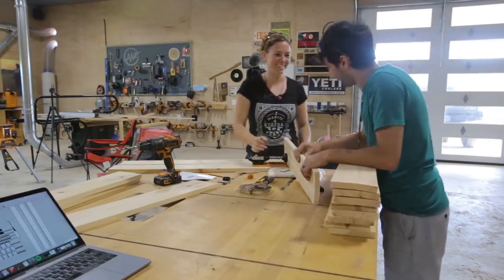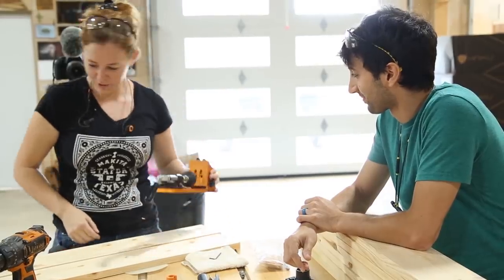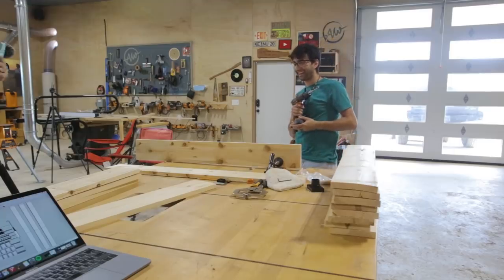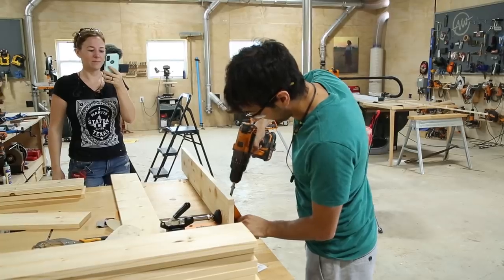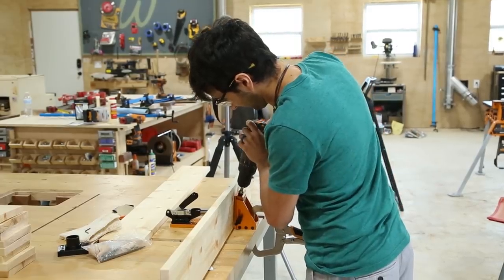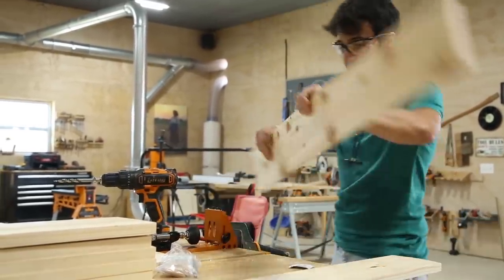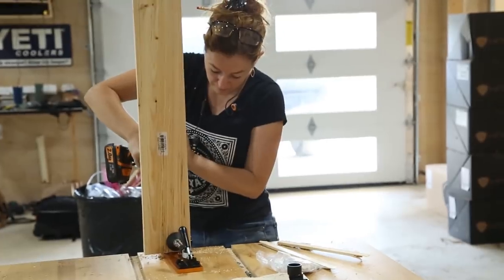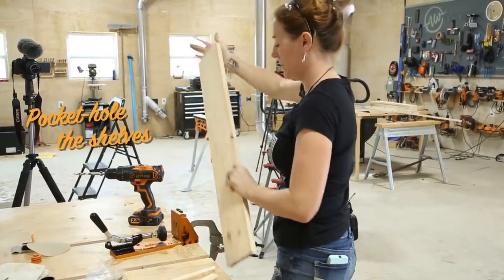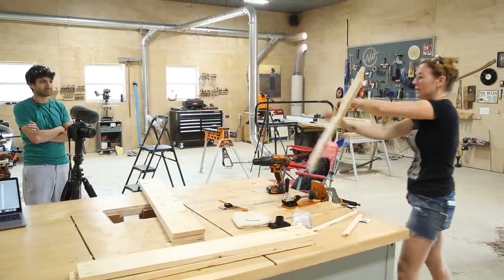Look at my board — this is crap. You're going to drill your first pocket hole ever. Matt Cremona is about to drill his first pocket hole ever. Four pocket holes. That's the flat shelves done.